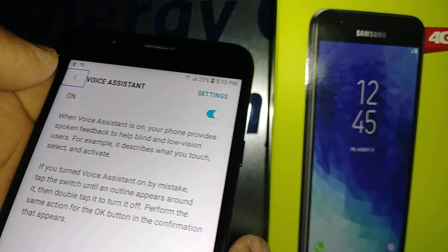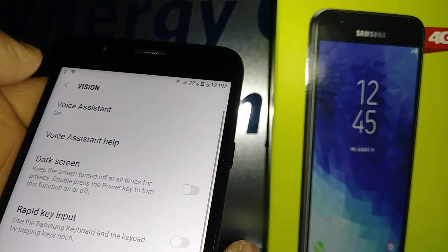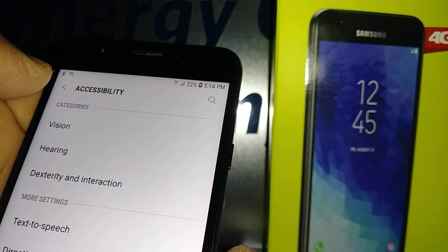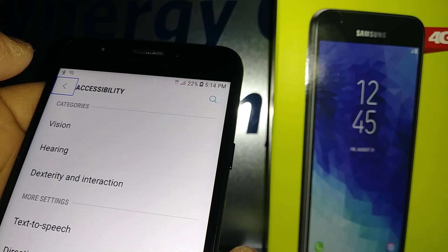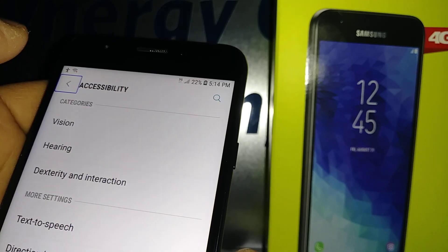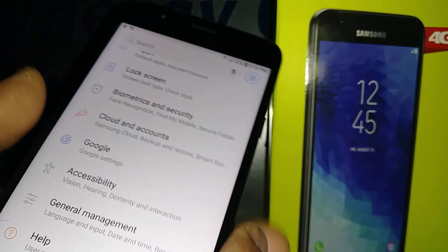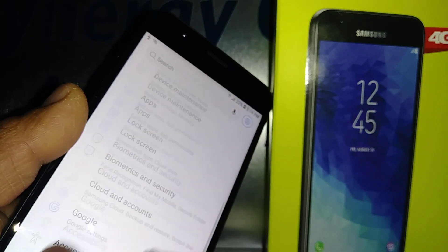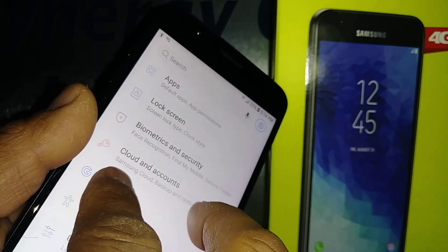Now we have a voice reading aloud what we see on screen. Every time you select something, you'll see a selected box around the icon, and then double-tap to open it. To move the screen with voice assistant, place two fingers on the screen and move up and down.